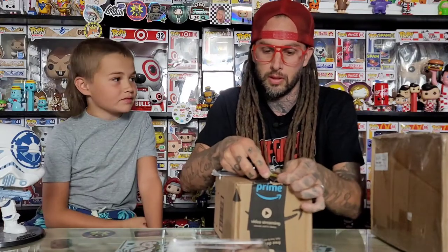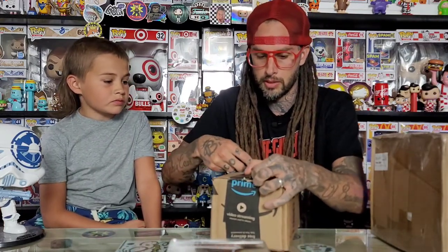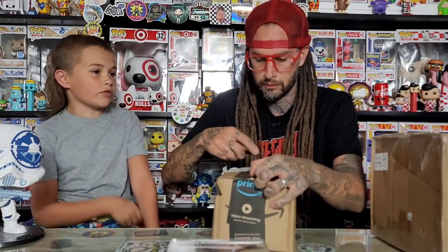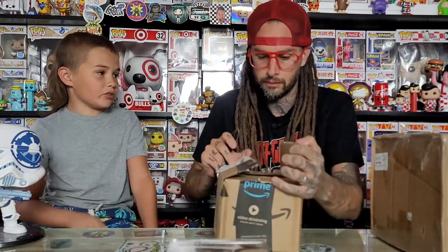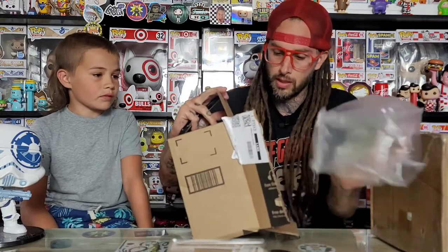I've got a ton of stuff ordered on Amazon and some of them are shipping on time, some of them keep having the dates change. We haven't been getting a lot of stuff, we've just been getting our pre-orders. This one we have not seen in stores.